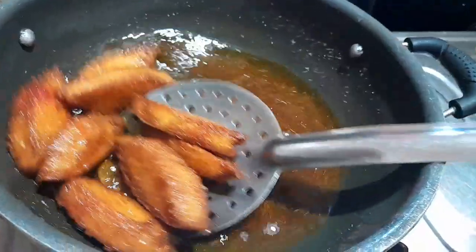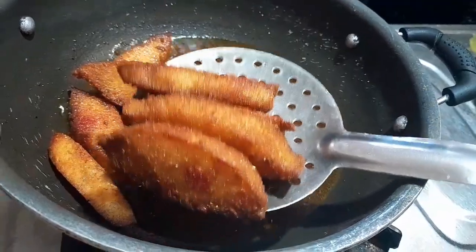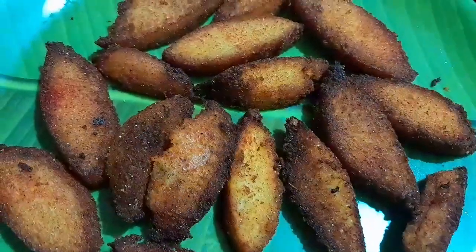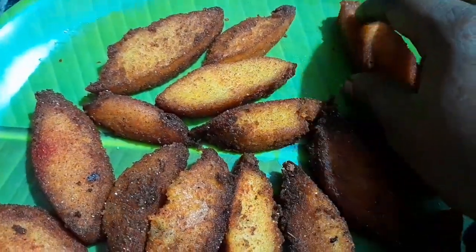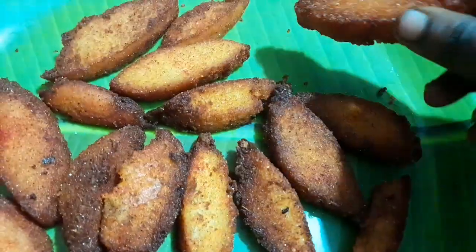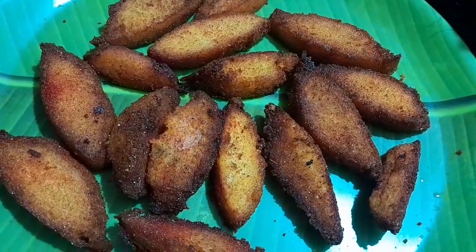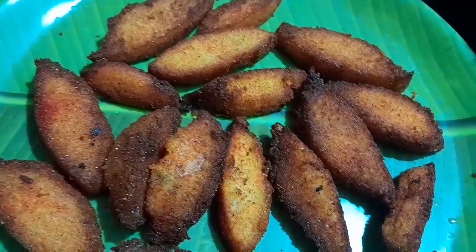You can eat this as an evening snack. You can also eat chili idli. If you like, share, comment and subscribe. Thank you friends.